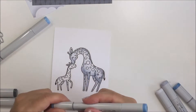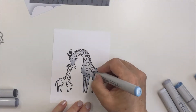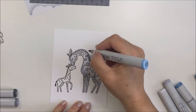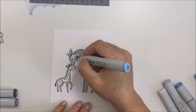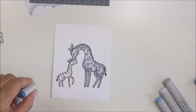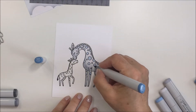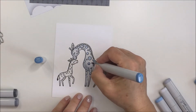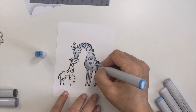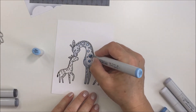I'm going to use B91, B93, and B95 on the circles. This is not obviously a traditionally colored giraffe - I wanted this to be really sweet and whimsical and cute. For the theme of the card I thought this was a really cute idea, and it does go along so nicely with the colors in that paper. I'm coloring the adult giraffe and then the baby giraffe will be colored in exactly the same way.